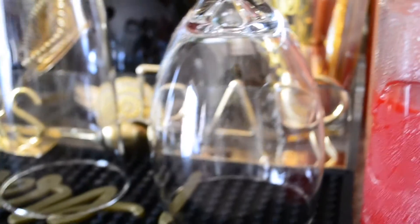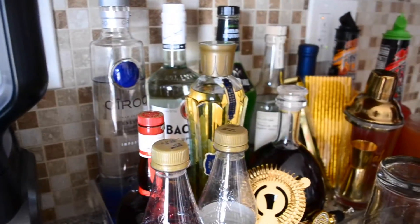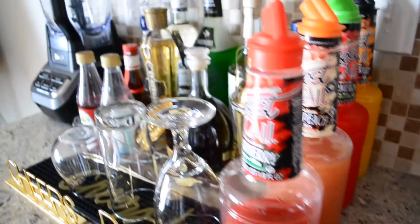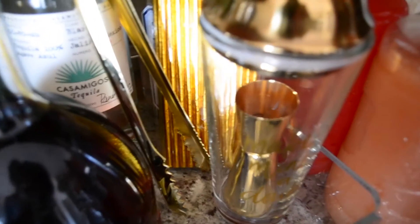Hello everyone and welcome back to my channel IMBD. In today's video I will be showing you how I put together an at-home bar and cocktail station, perfect for entertaining your family, loved ones, and friends safely this season. If you want to see how I put this together, just keep on watching.